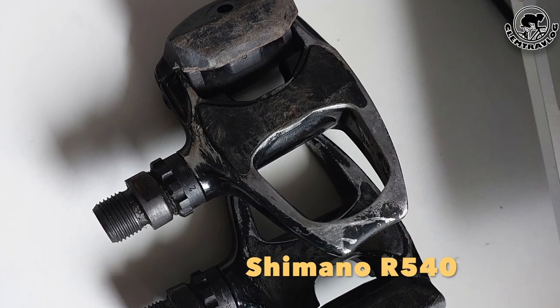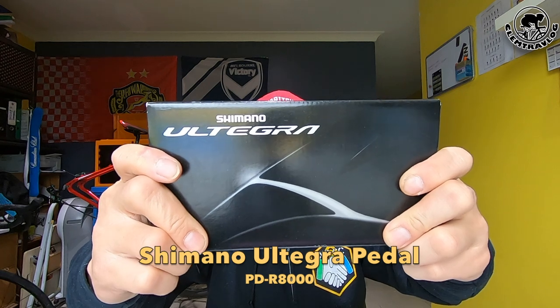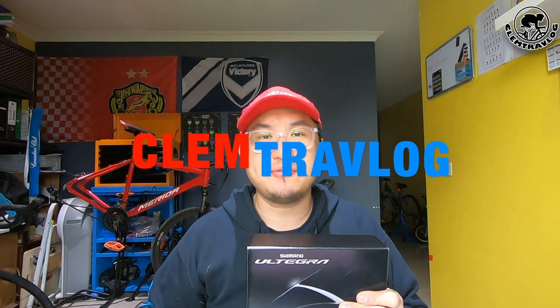After riding with my Shimano R540 pedals for months, I decided to upgrade to the Shimano Ultegra Road Bike Pedal. Good morning everyone, I'm Clem from Clem Travlog. Today I'm going to do an unboxing video regarding this new pedal that I purchased. Please take note that this episode is not sponsored.